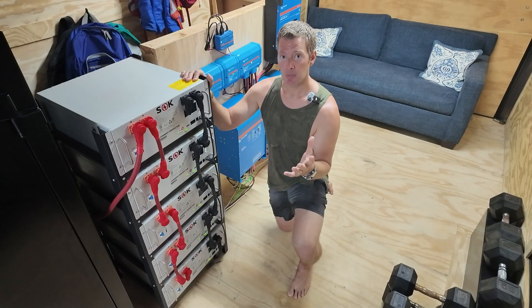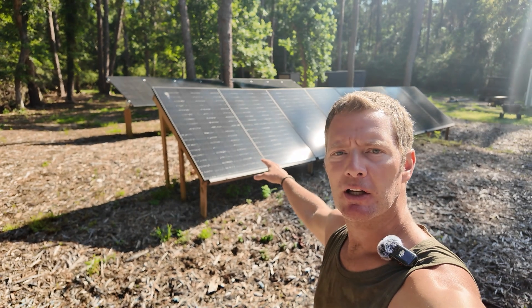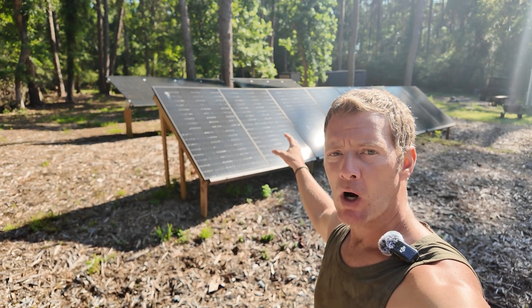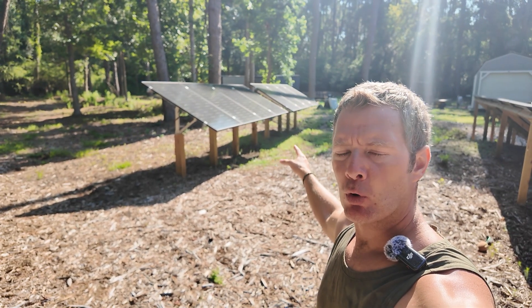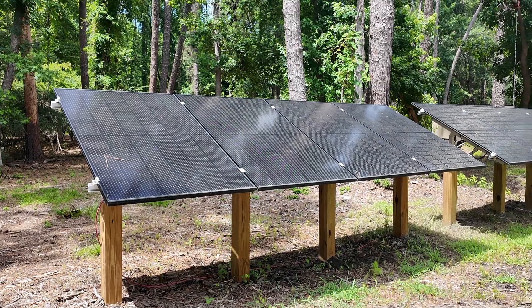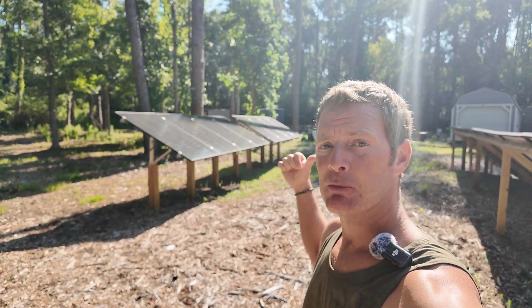So how do we recharge them? Let's head outside and I'll show you how we do that — solar panels! We have our front row right here, that is eight panels, 400 watts each, wired in series. And right back here we have our back row, also eight 400-watt panels wired in series. You'll notice a little gap in between right in the middle, and that's just because we used a different mounting system for the back row, but they're still wired exactly the same as the front.